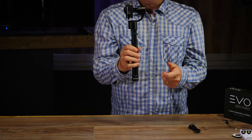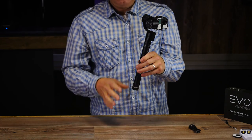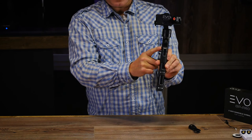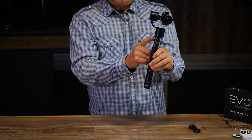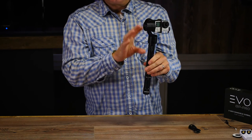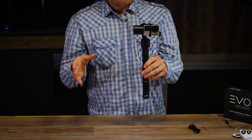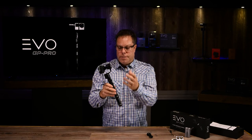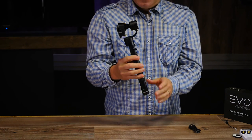There is a USB plug on the side and we also have a wired remote so you can operate your modes and tilt with that. Quick rundown: aluminum body, wired remote, AV out, touch-sensitive joystick to control pan and tilt speed, and your different shooting modes — pan follow, pan tilt follow, and lock mode. These are really durable and well built. Feel free to check out the accessories at evogimbals.com or give us a call. Thanks for your time — have a good day!